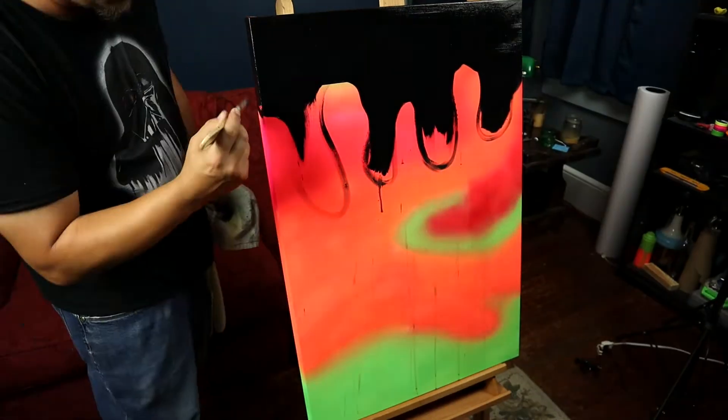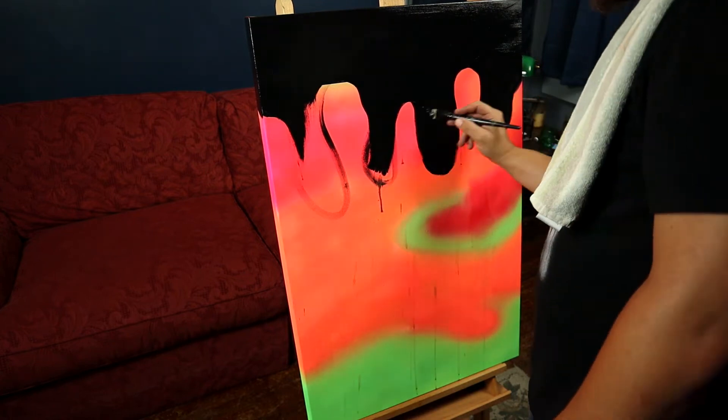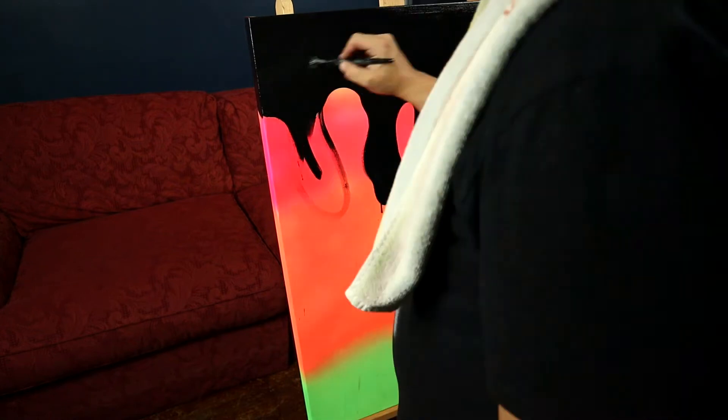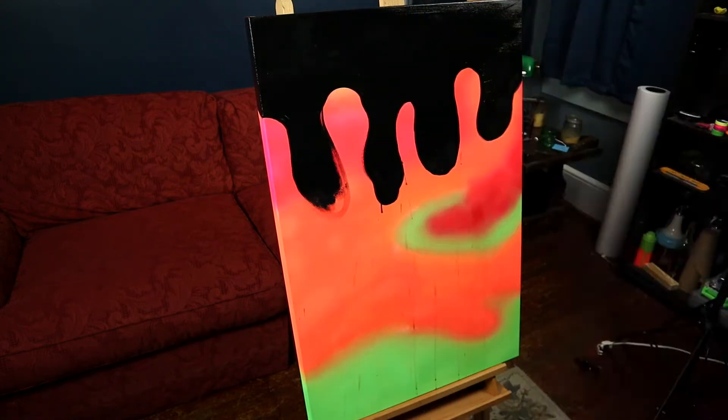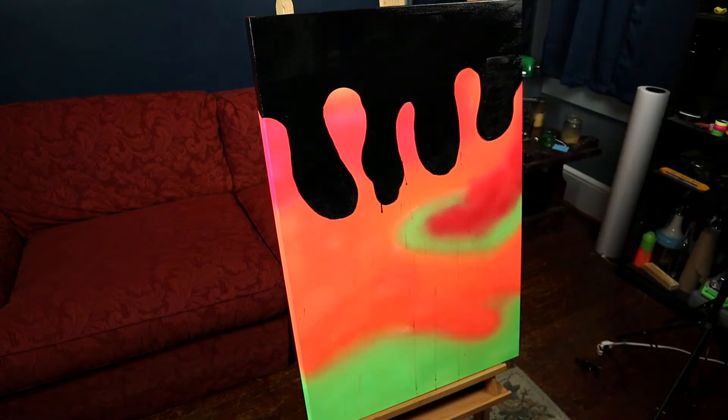I found that whenever I make a mistake while painting, I keep moving forward and start looking for different ways that I can incorporate my mistake into the painting. Sometimes a mistake can be devastating when working with quick drying paints, but I always try to find a solution if I can. For this piece, it was easy to figure out what to do. I'm going to water my paint down and let it run at the bottom of each strip.